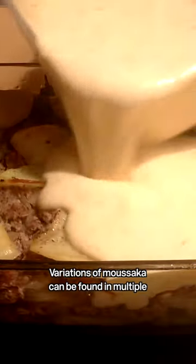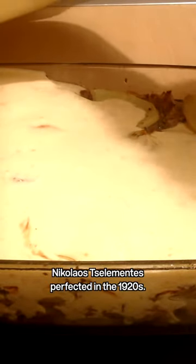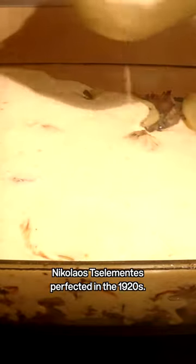Moussaka, Greece. Variations of moussaka can be found in multiple countries, including Egypt and Turkey, but the standout version is from Greece, which chef Nicolas Salamentes perfected in the 1920s.